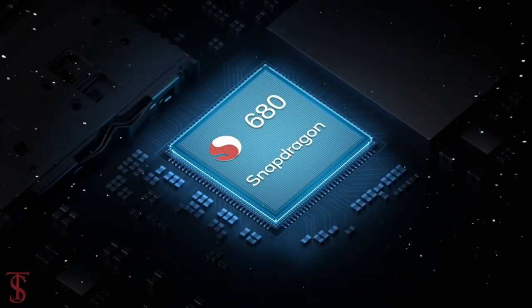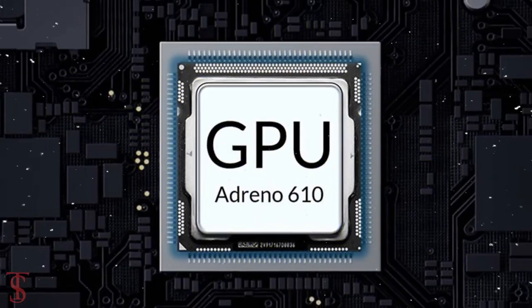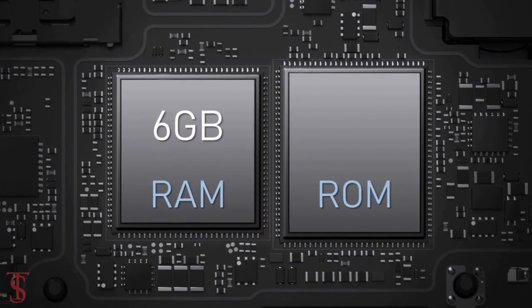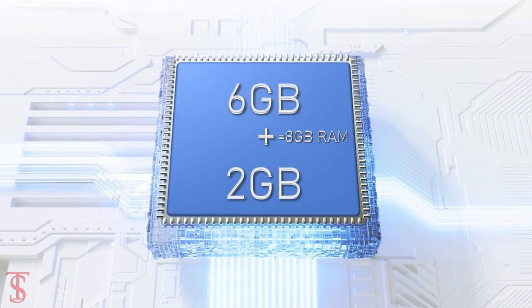The phone is powered by a Qualcomm Snapdragon 680 chipset paired with an Adreno 610 GPU. The smartphone packs 6GB of RAM that can be extended up to 2GB more by using internal storage.